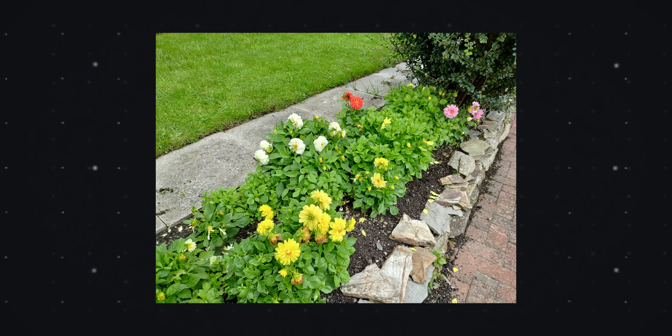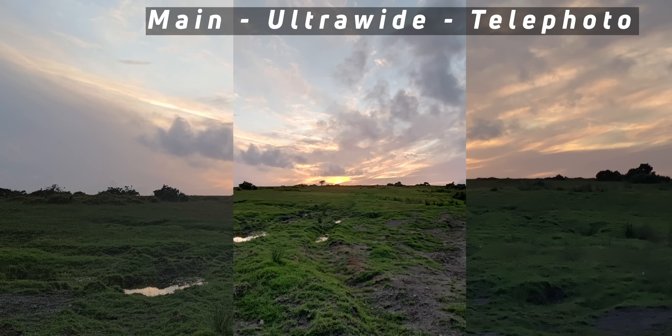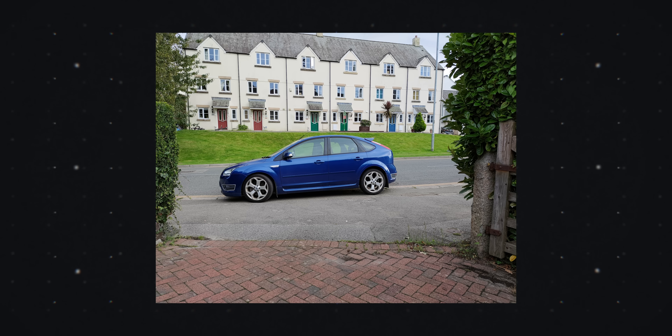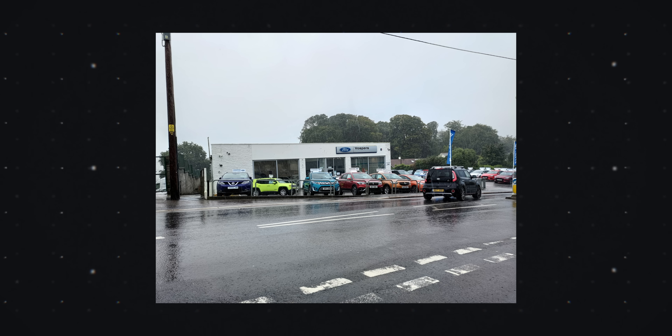I took over 200 photos with the Zenfone 7 Pro during my review period, and going back through them I really noticed just how much the colors and contrast shifted between all three cameras. The telephoto tends to wash things out and the main camera is comparatively oversaturated. The ultrawide's look is closer to the main than the telephoto though.